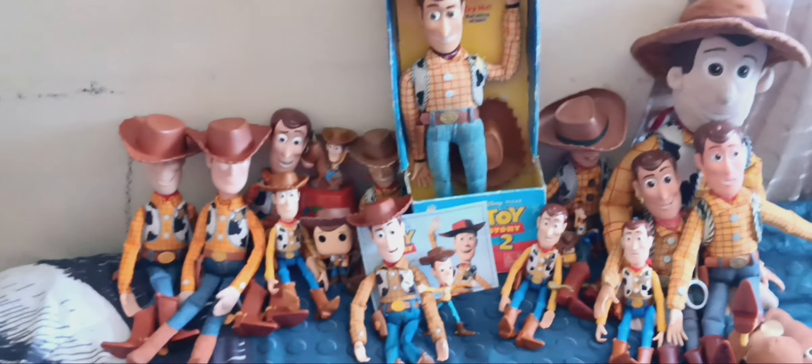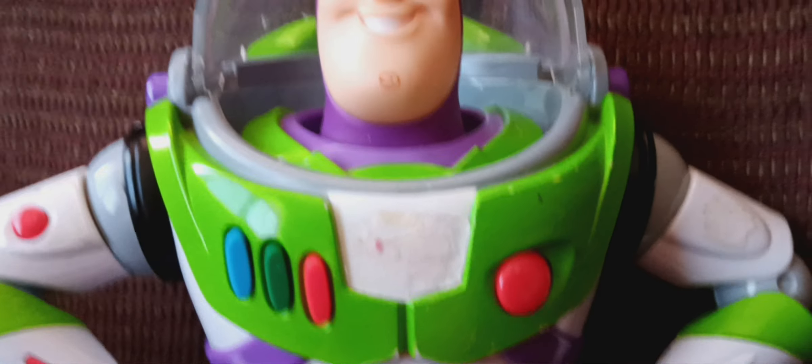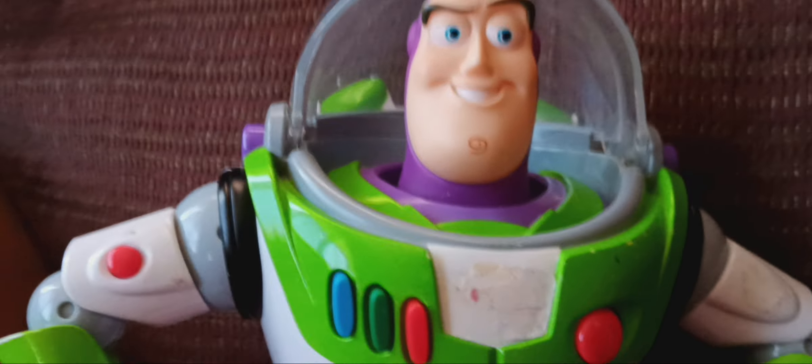By the way, let's move on to the Buzz Lightyear collection. So here we go. This Buzz was made in 2009 — it's a 2009 Karate Action Buzz Lightyear, made by Thinkway Toys, about 14 years ago. I took off the stickers — I'll show you that later on.